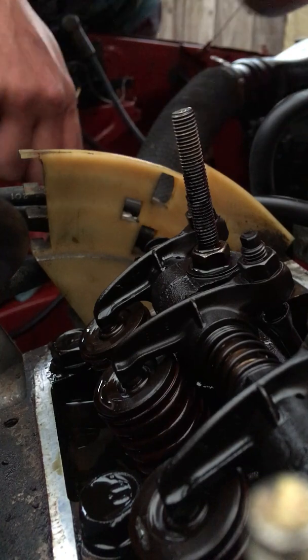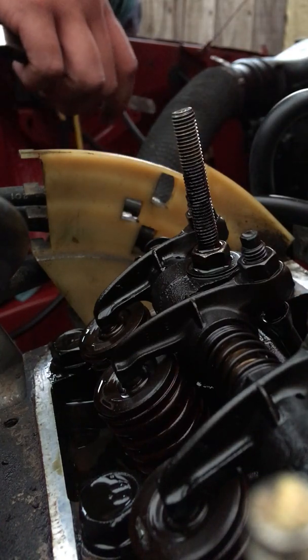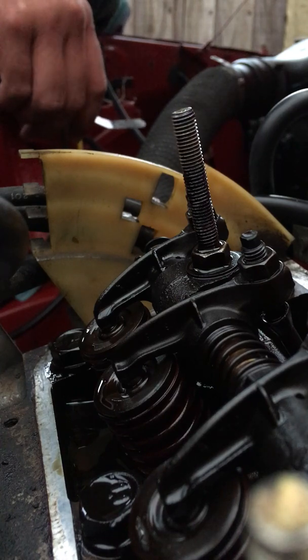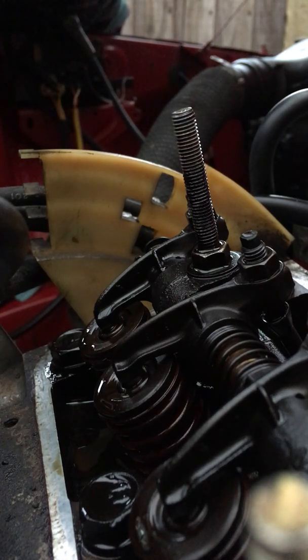Since I've done all this, I might as well show you just a quick basic way of setting valve clearances, particularly on an overhead valve engine. It's a bit different with an overhead cam, but the principles are the same.